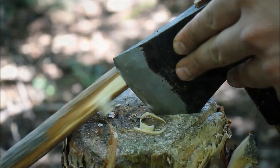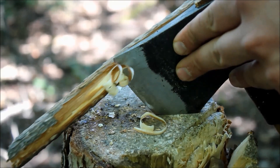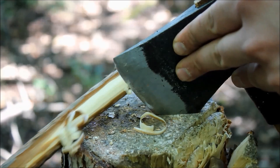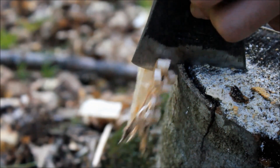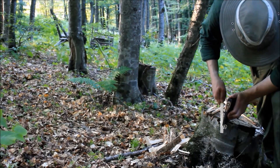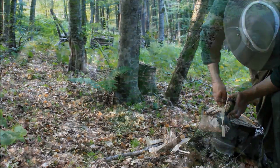Straight out of the box it comes fairly sharp, but I like to have my knives and axes very sharp, that's why I sharpened it with my 1000 grit stone and stroked it with a piece of leather. After that I must say it took a shaving sharp edge. The price for this hatchet at the time of making this video is $35 on Amazon. You could save $10 and buy a Fiskars hatchet, but for $35 you are getting a buy of a lifetime. If you take care of this hatchet it will serve you for a lifetime.